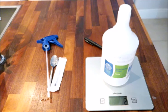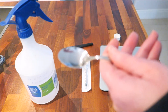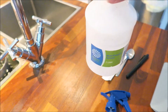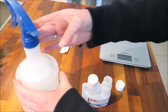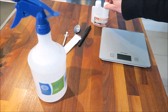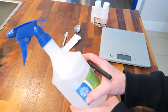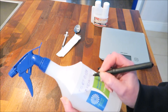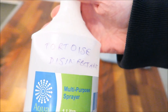If you go over two millilitres you can tip the excess back into the disinfectant bottle. Or if you've decided to use a teaspoon, measure out a third of a teaspoon and pop this into the spray bottle. Now we have the two millilitres in the spray bottle, we can add normal tap water up to the one litre mark, then screw the top back on, and mark what it is so it doesn't get muddled up with other spray bottles. And there you have your tortoise safe disinfectant ready for use.